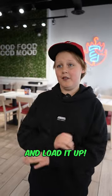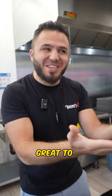Yo, Ali, can I have a butter chicken shawarma and load it up? James, buddy, great to see you again. Yes, one butter chicken shawarma coming right up.